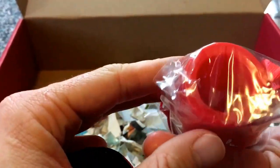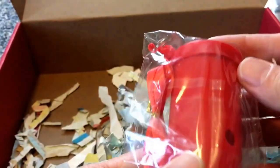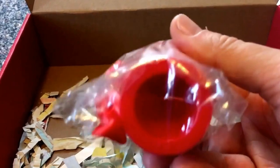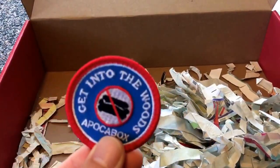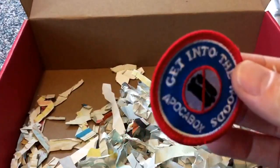Here are some survival tools — I'm not entirely sure what that specific item is, but it's cool. And you get a cool little patch here: 'Get into the woods.' Everybody likes to collect little patches — throw that on your hat or whatever.